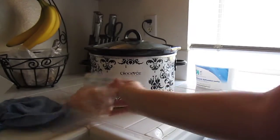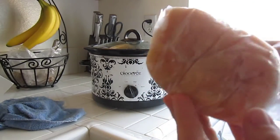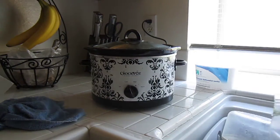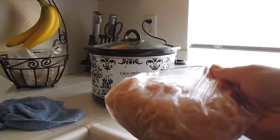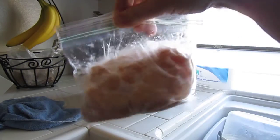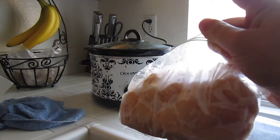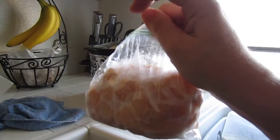I just want to let you guys know that I did find another bag of frozen chicken breast in my freezer. I'm going to add one more chicken breast because there's about this much room, which is more than I normally have. I thought there wasn't going to be room because I added extra carrots and celery this time, but there is. So there's going to be a total of three chicken breasts in the chicken and dumplings crock pot recipe.